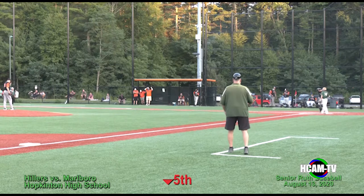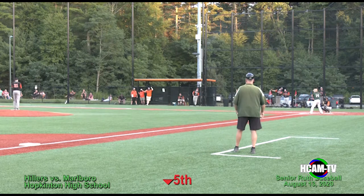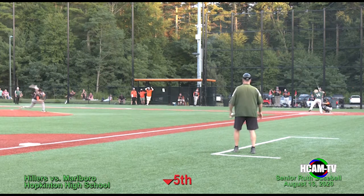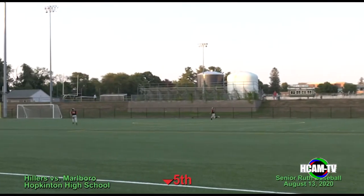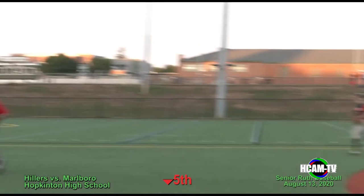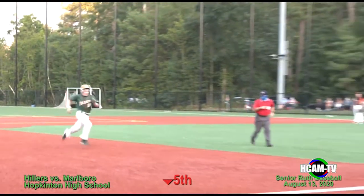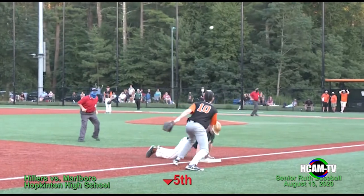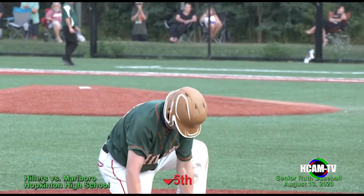The Hillers trailing two to one in the bottom of the fifth, but the bats got going again. The pitch is hit high in the air over to left field — that is going to drop way out there. He's going to keep on going to second base, and now he's going to try for third. He slides in — he's safe. It's a leadoff triple for Dylan Locke to start off the bottom of the fifth.